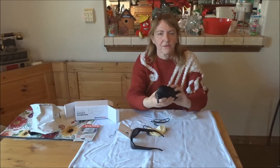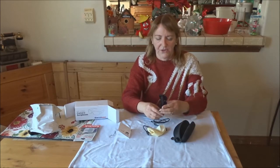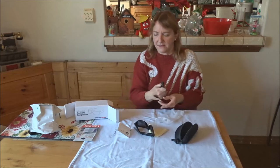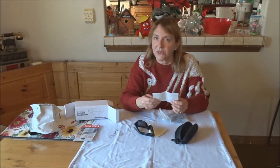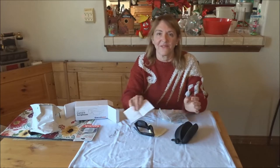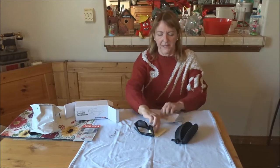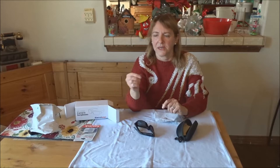I would always store the glasses in the case when you're not using them — fold them up and put them in the case, and store the case in the bag it came in. I always like keeping the instructions with the cable so they're easy to find. You can even scan the instructions and put them on your computer, but just keep them together with your cable so you can refer back.